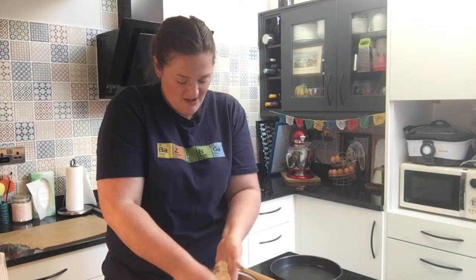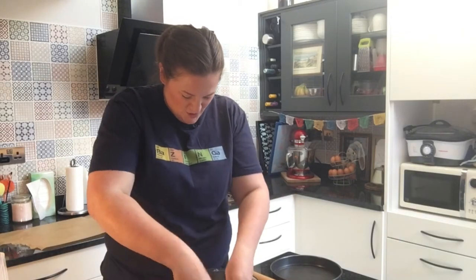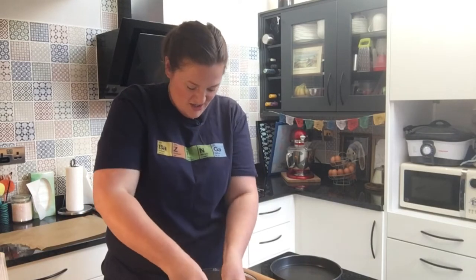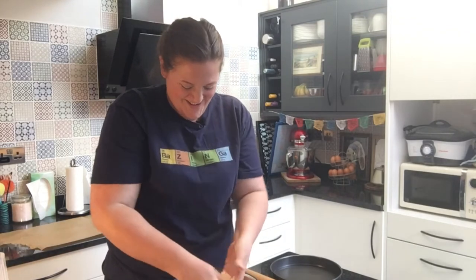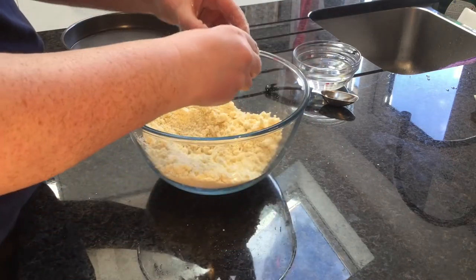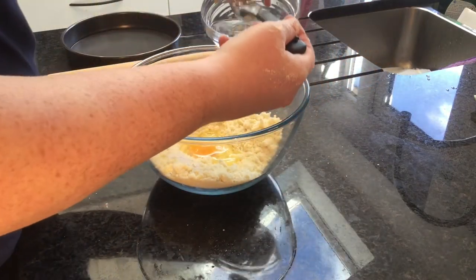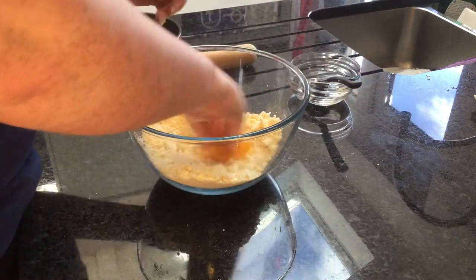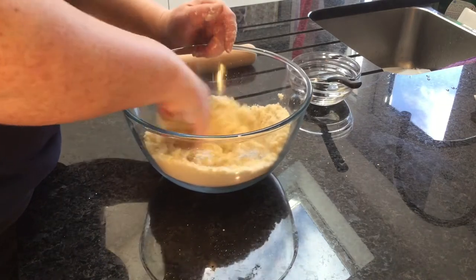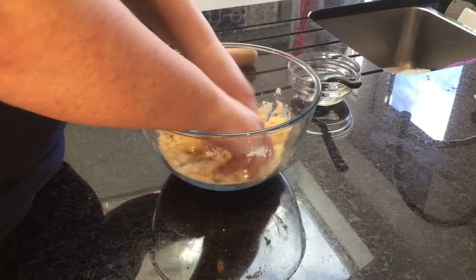The mixture is resembling bread crumbs now. Just make sure you've got all the big lumps of butter smushed in. Make a little well, break our egg in, and add a tablespoon of cold water. Break the yolk up and mix it in with your fingers. Start to turn it into a ball of dough.